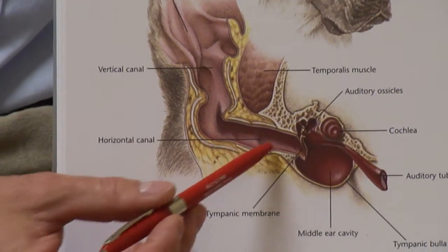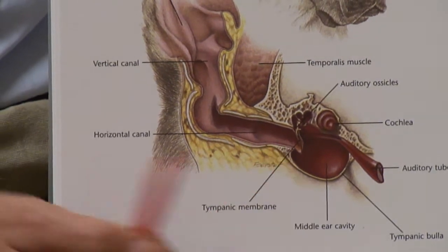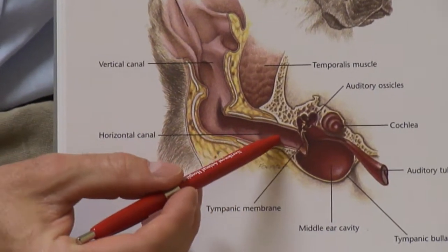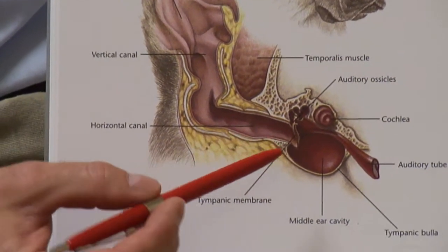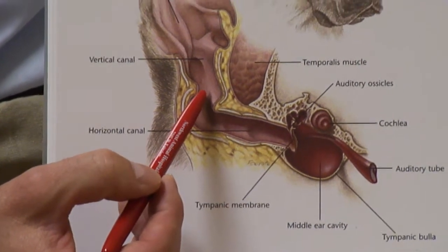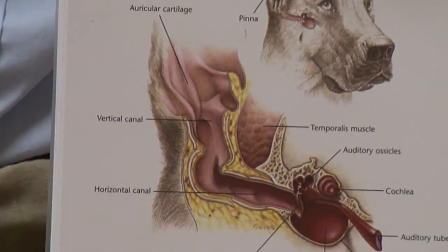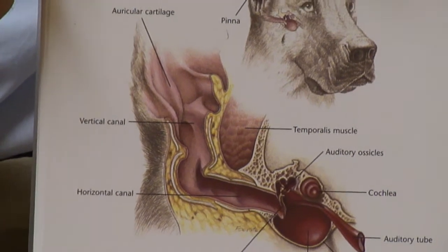The skin produces ear wax at the base of the horizontal ear canal. When debris and hair fall down into the ear canal, it sticks to that ear wax, forming a ball of wax. That ball of wax gradually works its way out of the ear canal to the point that your dog or cat feels a tickling sensation — they shake their head and that ball of wax is removed from the ear itself.